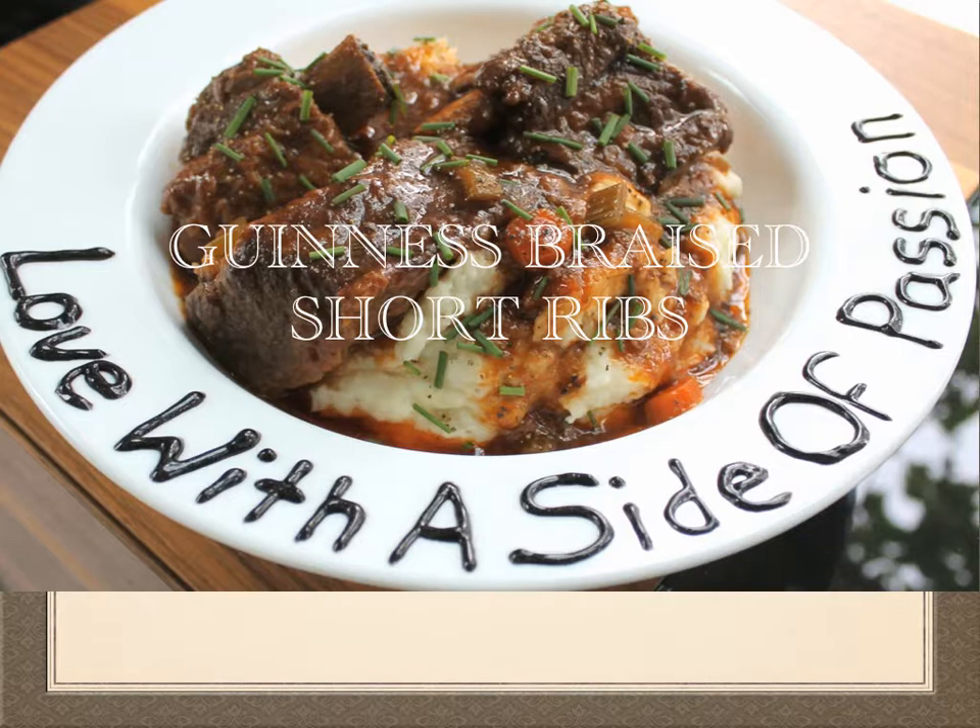Just forget about them, then take them out of the oven and they just fall off the bone. They're absolutely perfect.